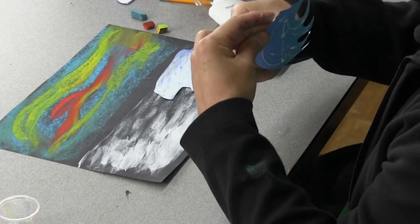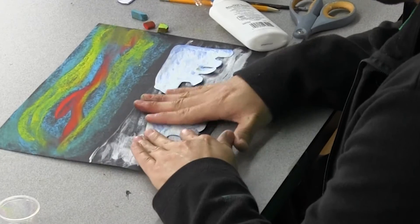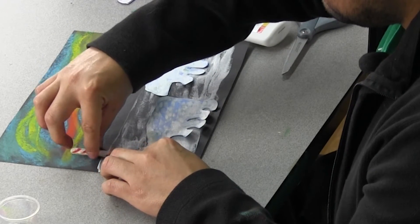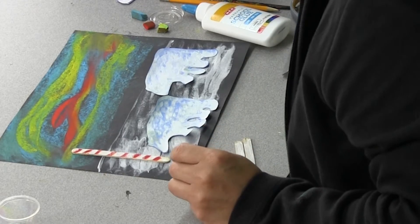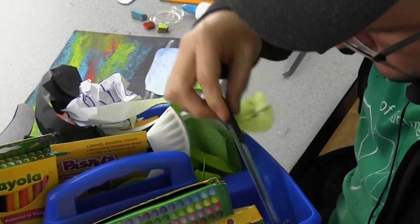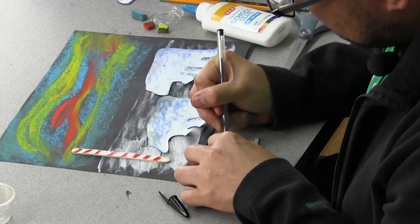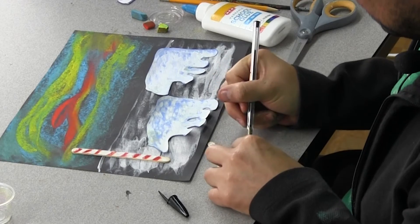If you want to, you can go back with the white paint and add maybe some snow in the background. Then you want to put together the North Pole sign — I'll put it right here. If you want to write 'North Pole' on it, you might have to use a permanent marker or a pen. I'm going to go ahead and just use a pen for this. I'm going to put 'North Pole' and an arrow going that way.